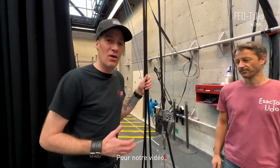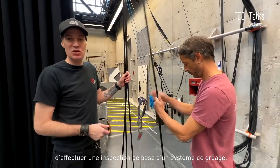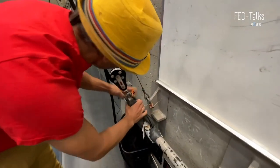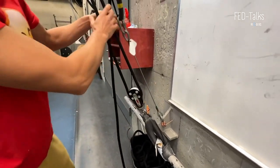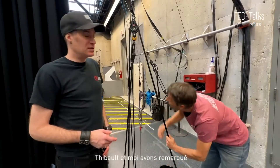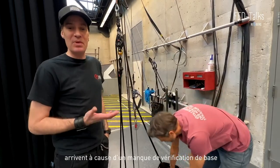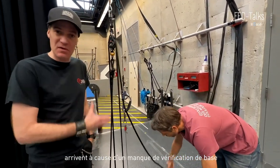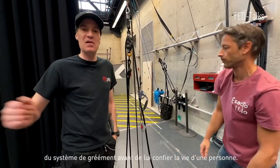For our video, we have chosen to do a basic inspection of a rigging system. During our years of rigging, Stégo and I have noticed that most incidents would happen from a lack of basic verification of your rigging system before putting someone's life onto it.